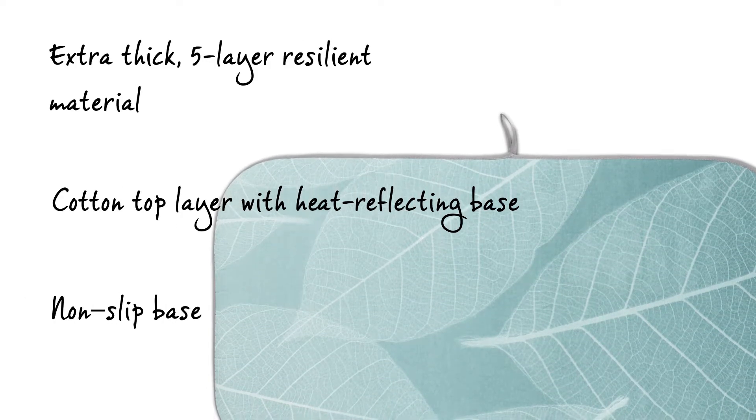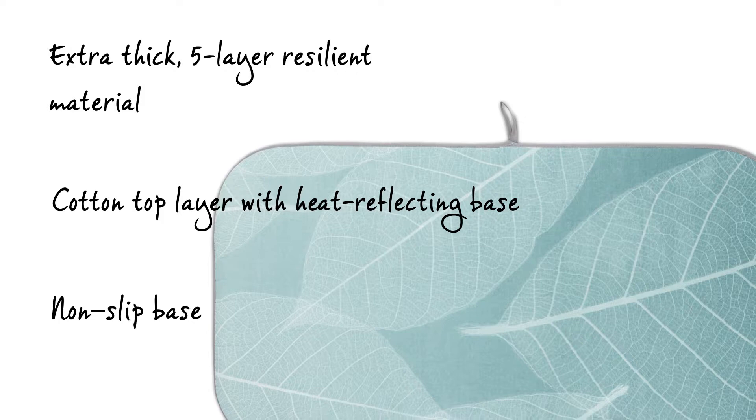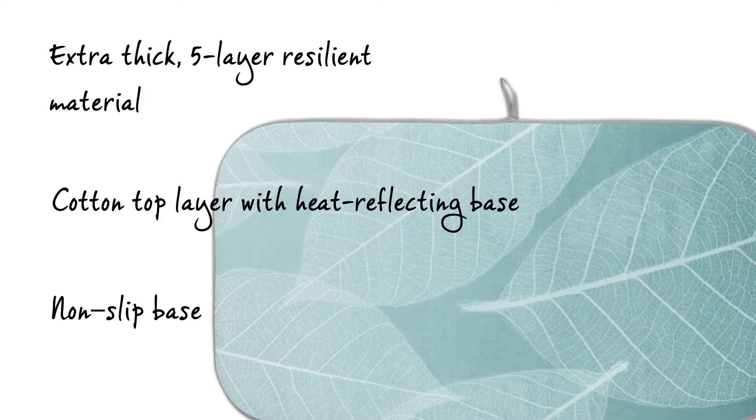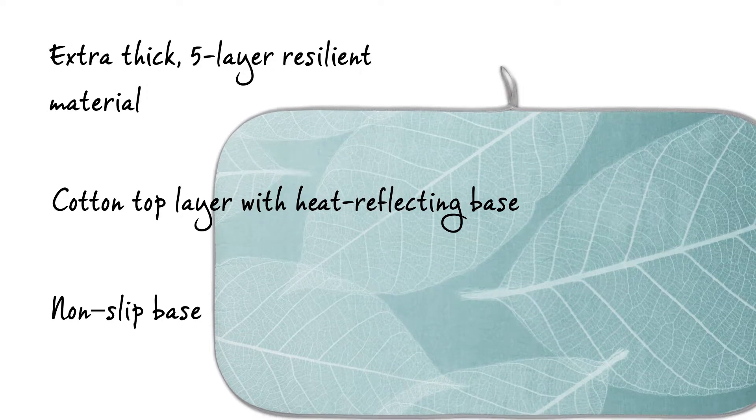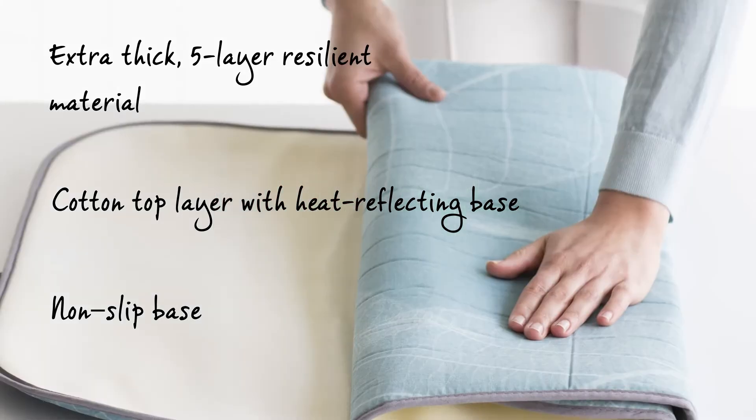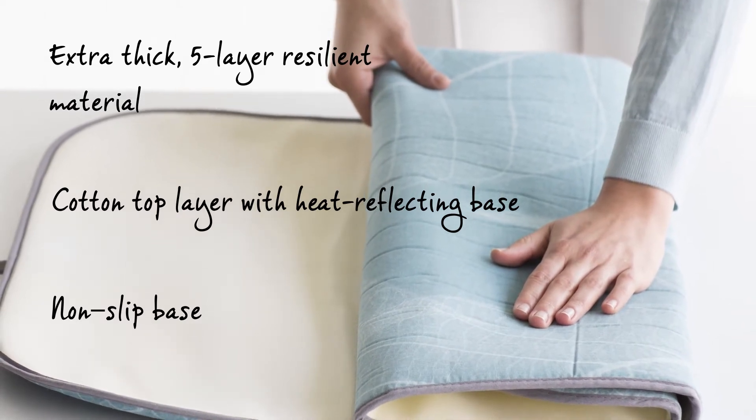The blanket has five layers of material plus an elastic foam layer and is therefore very thick and comfortable for ironing. The cotton top layer reflects the heat, making quick work of the ironing. The foam and felt layers below this realise the best possible result.